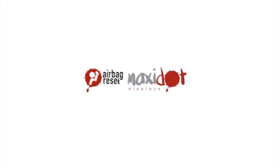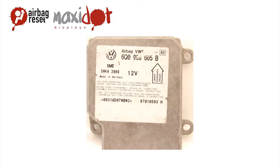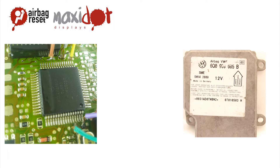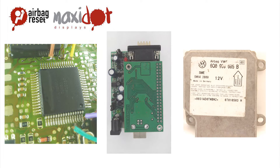Restraint System Control Unit 6Q0909605B contains a Motorola 68HC08A 32 processor. This type of processor can be read by the programmer UPA USB by an EC connection of 8 pins as follow: